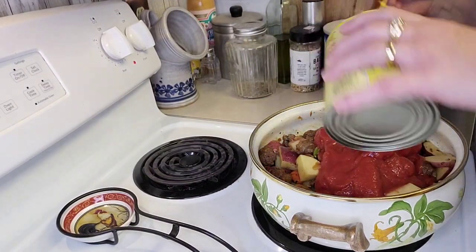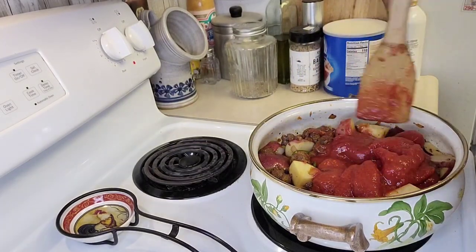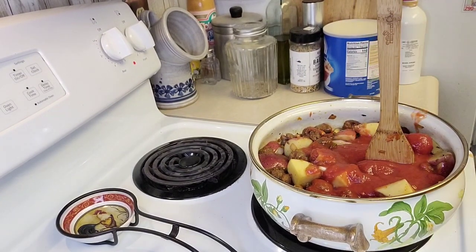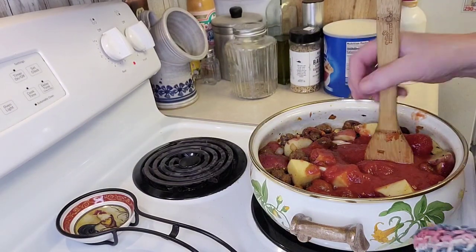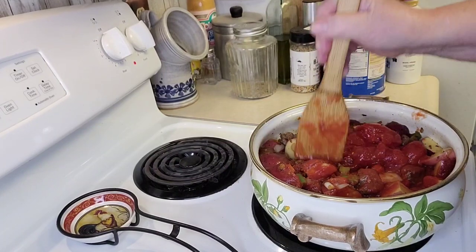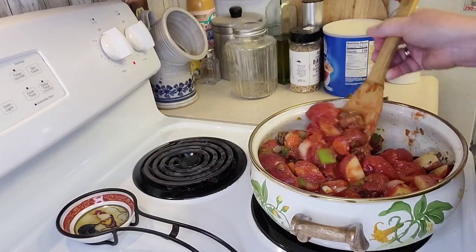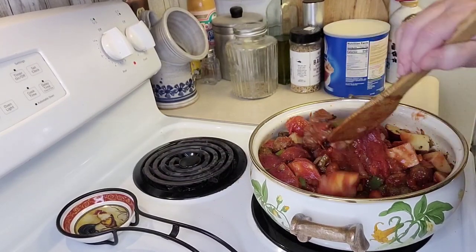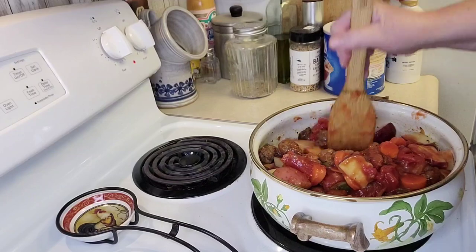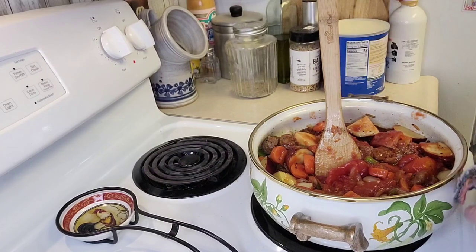I'm going to chop those tomatoes up right here in the pot. You can get the pre-chopped ones if you want — I just like to be able to break them up and have nice big chunks in there. I'll just cut them up with my spoon. Funny because I hate raw tomatoes, but I love cooked tomatoes. Get that all mixed in nice — so the tomatoes are in there.